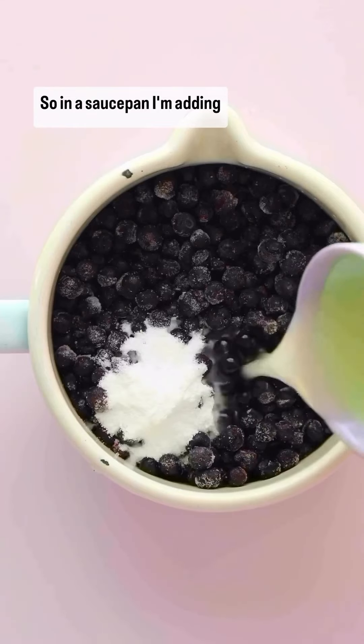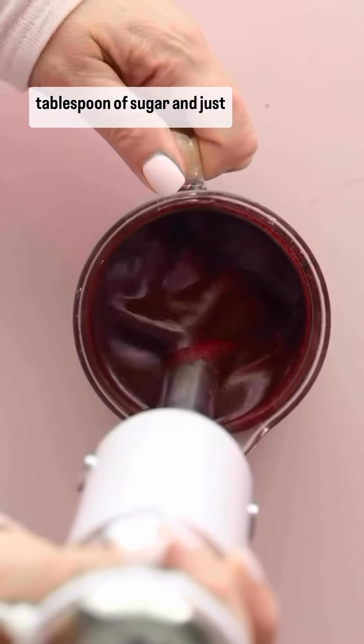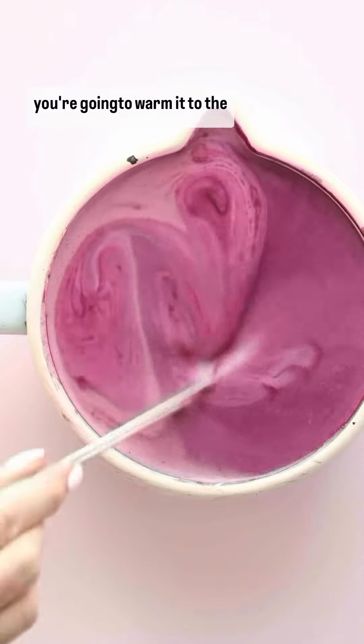In a saucepan I'm adding frozen blueberries, one tablespoon of sugar, and just a little lemon juice — I love lemon juice. Then the blueberry mixture goes in the saucepan together with the cream.